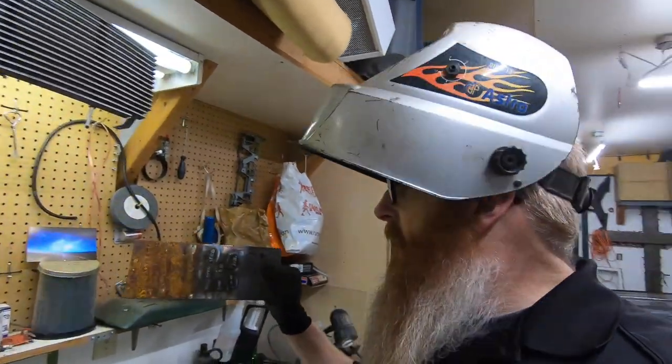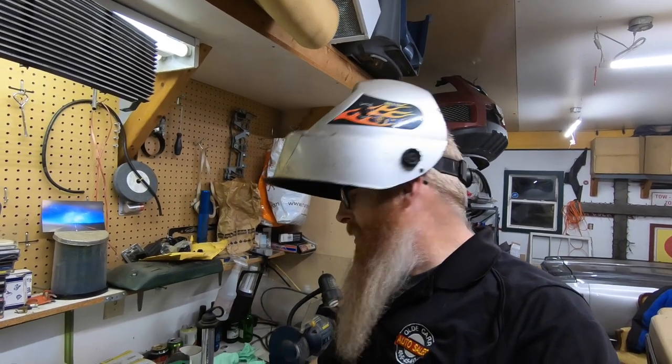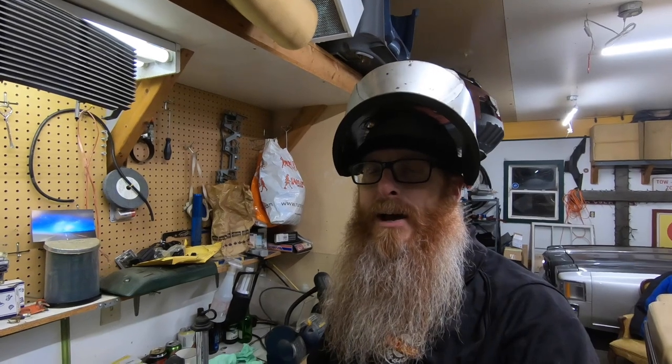So I did a few more beads here on this flat piece of steel — granted it ain't no stack of dimes and we're not welding the Titanic together. But knowing that I've got the basics down pat, it's just a matter of playing with the settings on this old welder. I think I feel confident enough to bubble gum the cab corner on the truck. So we're going to get that cut up tonight and get it tacked into place.